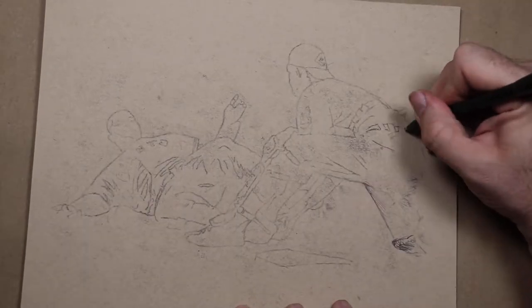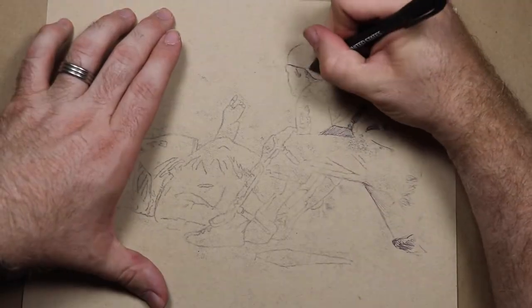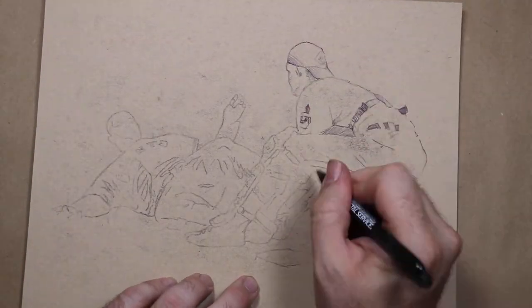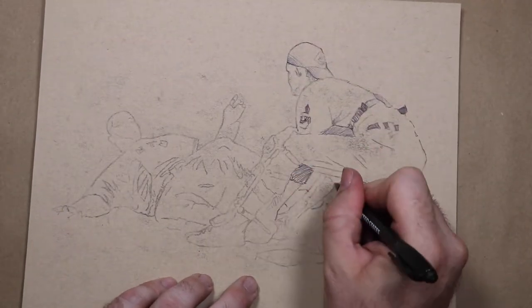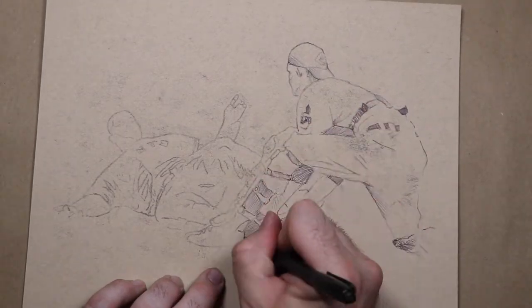Hey superstars, welcome back to one of my autograph videos where I doodle a player and bug them through the mail for an autograph. Today we're drawing an awesome light-hitting backup catcher who played for five teams in six years — Mr. J.W. Porter. Oh, and some guy named Willie Mays.